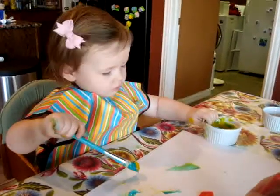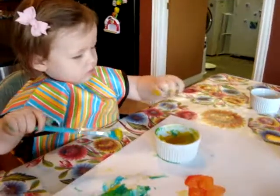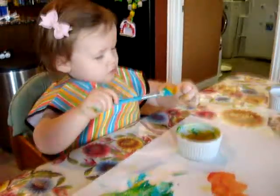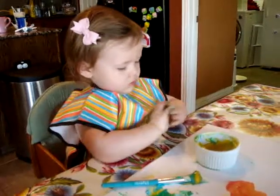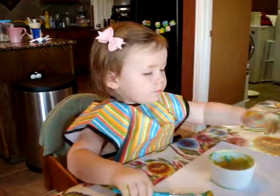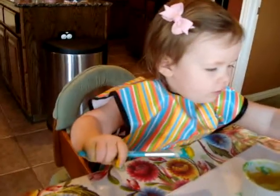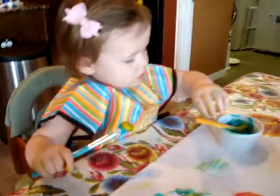Don't you want to paint with the red? But it's so much fun to paint with the red. Don't put it on your hand, put it on the paper. You want the blue? Oh, all right. JJ's got paint on her hand.